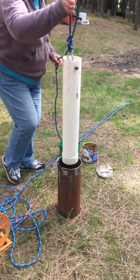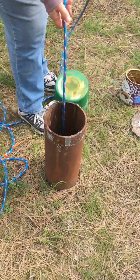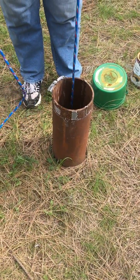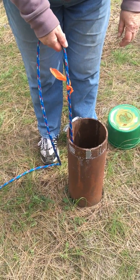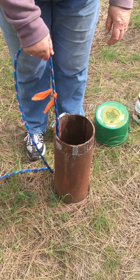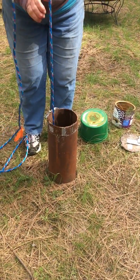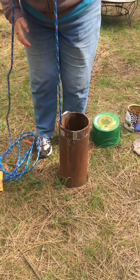Here's how the well bucket works. Drop it down and you'll hear it hit the water, then let it sink down a little bit more — maybe up to where that orange thing is. If the well fills back up, we just heard a gurgle so we think it's probably full. Now let's see if Carla can lift this thing up and see if it's got water in it.